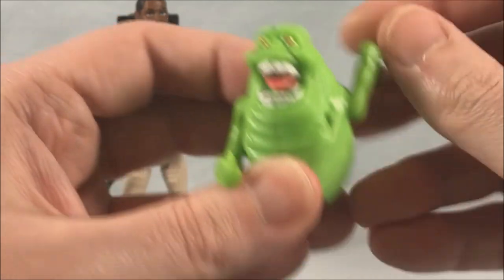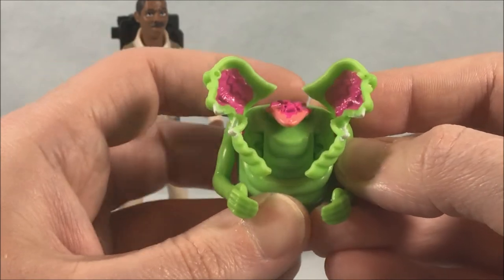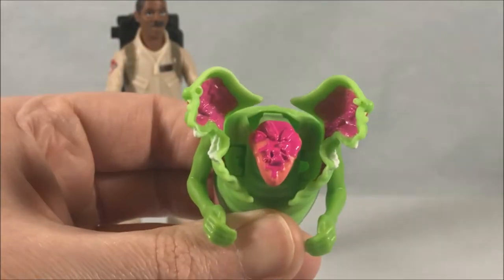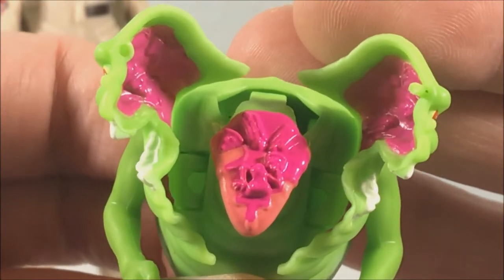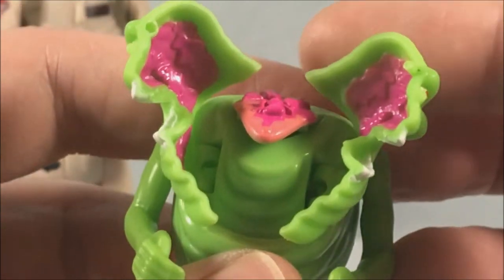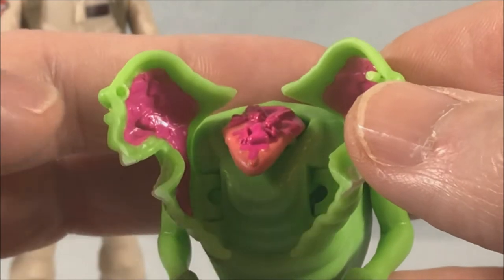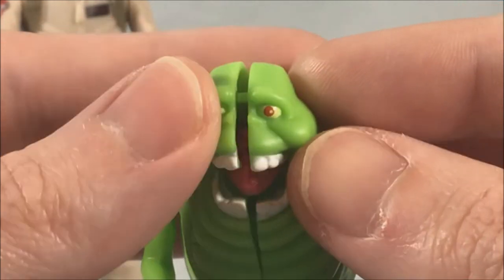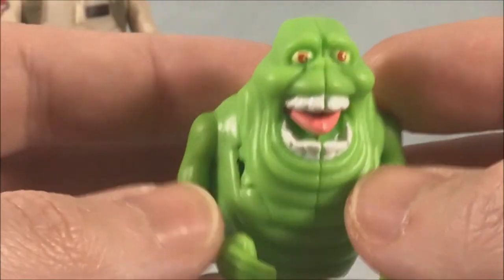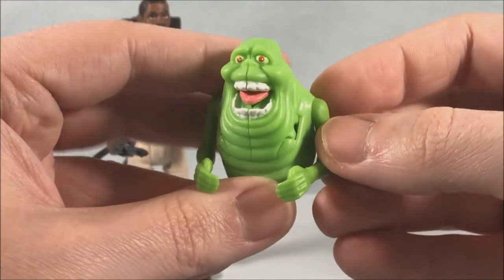If you don't want the hands all the way down you can raise them by going around 270 degrees, so that is an option depending on which hand configuration you like. The fright feature has a button on the back — you just push that in and the head splits apart, and I guess this is his tongue with maybe some food he ate. I'm going to be honest, it's kind of creepy. There's a small peg and peg hole so when you push it back together you just peg it in, and luckily the feature is strong enough to pop it open.